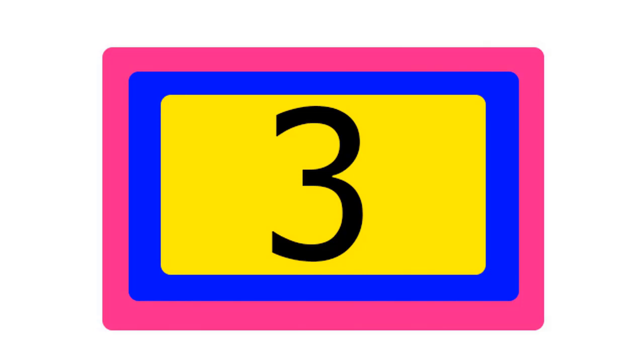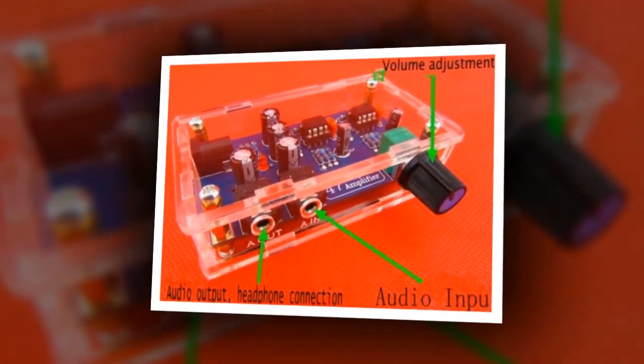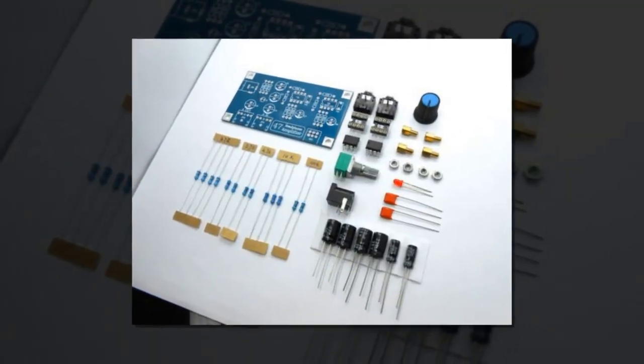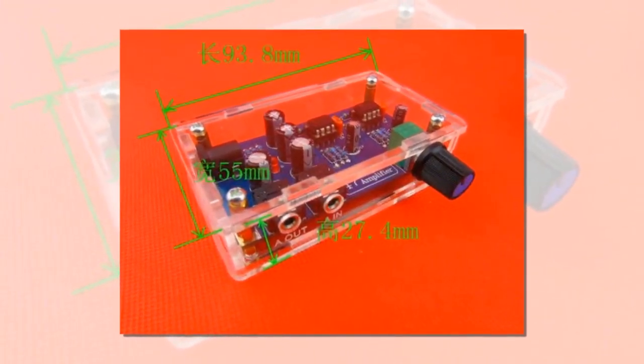Item number 3 is the Portable Headphone Amplifier Board Kit AMP. Brand name XR, output type Line Out Audio Out, built-in battery. Recommended headphone maximum impedance 6 to 32 ohm. Input type Line In Audio In — it is a Portable Headphone Amplifier Board Kit AMP Module Kit for Classic 47 DIY Plus Case.